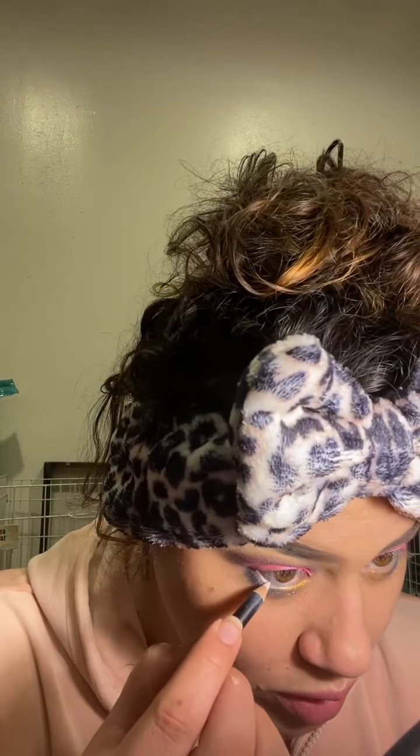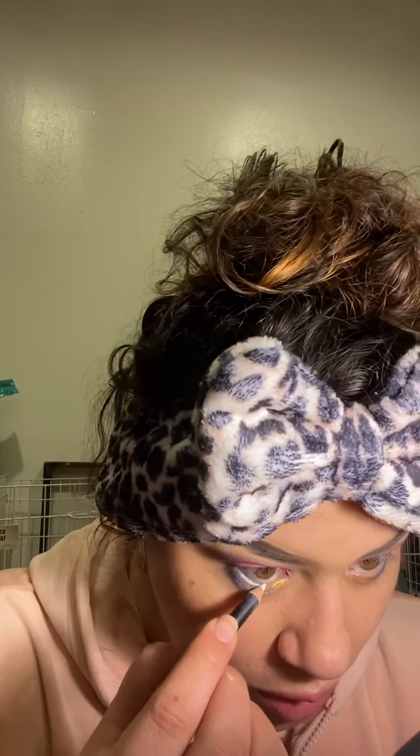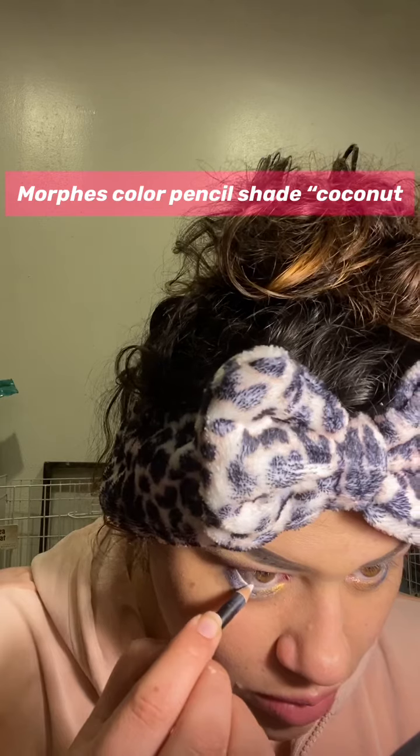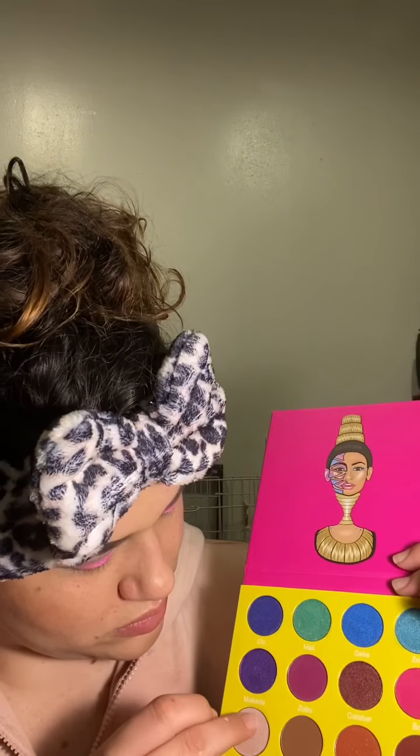Next I'm going with this color pencil on my eye — the shade is called Coconut. Lining the under eye usually just makes your eyes look bigger and makes them pop more.